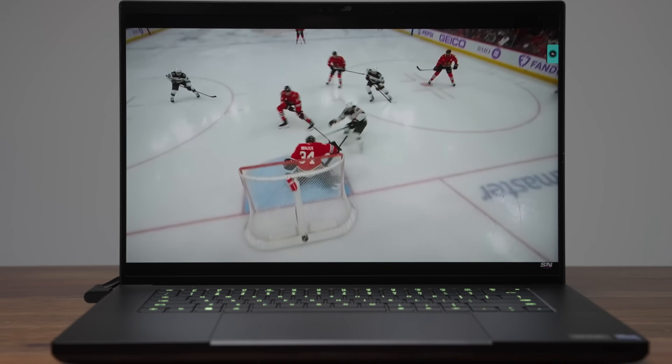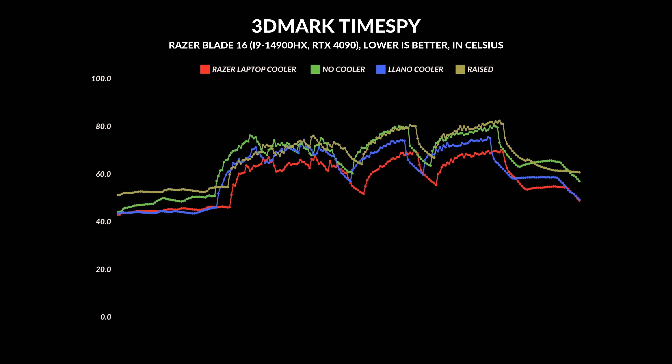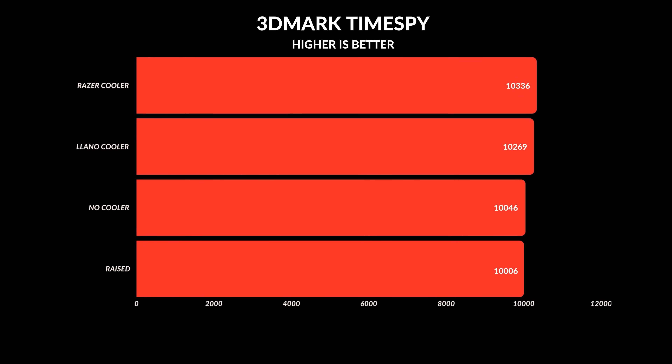There are four test scenarios: the Lano cooler, the Razer laptop cooler, the laptop sitting flat on the desk, and the laptop slightly raised to allow more air into the bottom. The first test was 3DMark Time Spy to see how GPU temperatures would react. The Razer laptop cooler ran the coolest, with temperatures 10–12 degrees cooler than having no cooler at all. The Lano cooler did a decent job, reducing temperatures by 5–6 degrees. Interestingly, there was no difference between the laptop being raised or sitting flat.